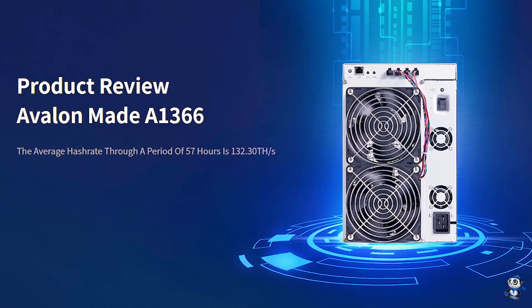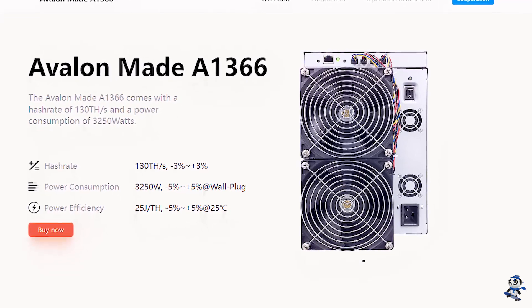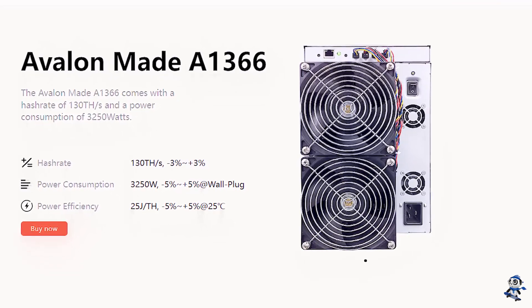In May this year, Canon is going to launch its new Avalon A1366 using TSMC chips, which will bring the hashrate up to 130 and bring down the power consumption ratio to only 25. In the future, Canon is going to use Samsung chips on its mainstream models, giving them stable performance and low power consumption ratio, also reducing old problems like shipping damages or incapability of running to the full hashrate. They will use TSMC chips on the flagship models. I believe that in the new era of high hashrate, Avalon is going to win more popularity.